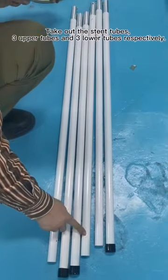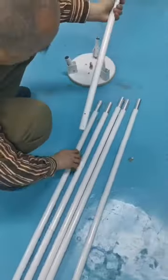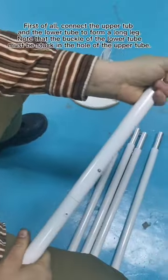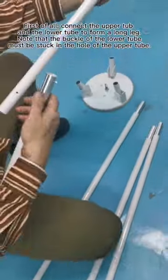Take out the stand tubes — some upper tubes and some lower tubes respectively. First of all, connect the upper tube and the lower tube to form a long leg. Note that the buckle of the lower tube must be stuck in the hole of the upper tube.